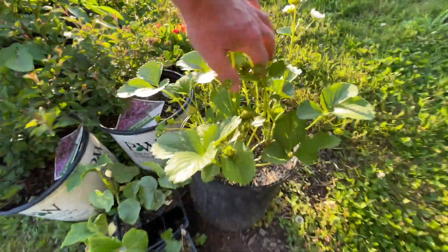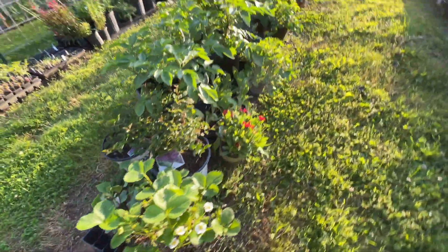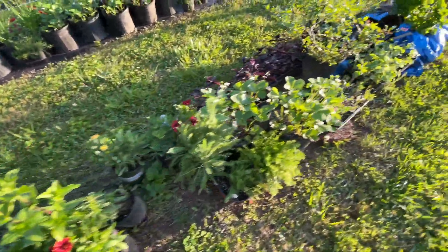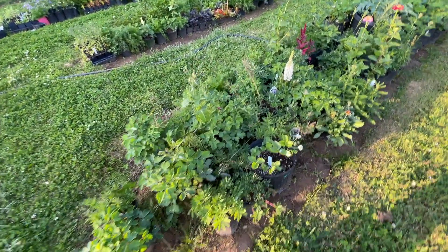More strawberries - look at these strawberries. A lot of these just keep producing, a lot of these strawberries. More zinnias, blanket flowers. These are all our columbines and lupines mixed in here. Of course, this is a weed.